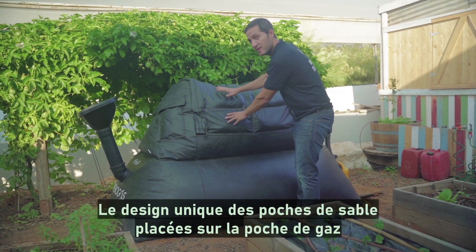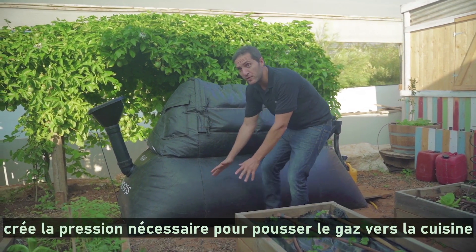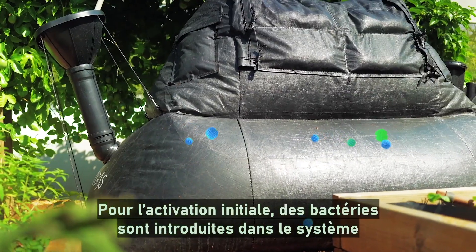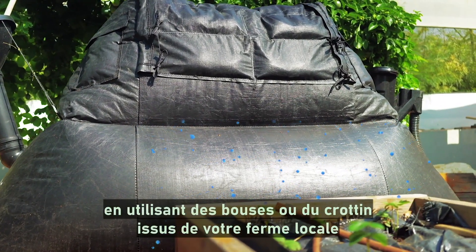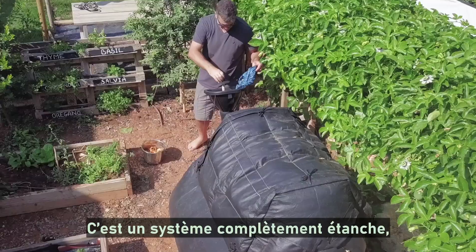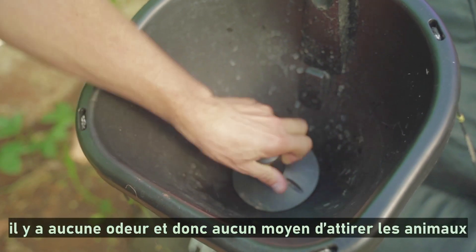Here you can see our off-grid patent — the unique design of sandbags placed on top of the gas bag to create pressure for the gas to flow into the kitchen. For initial activation, bacteria is put in once into the system by using cow or horse manure from your local farm. It's an entirely closed system, with no smell, so there's no way it will attract animals.